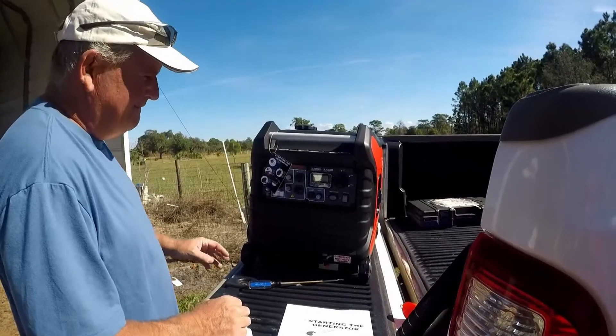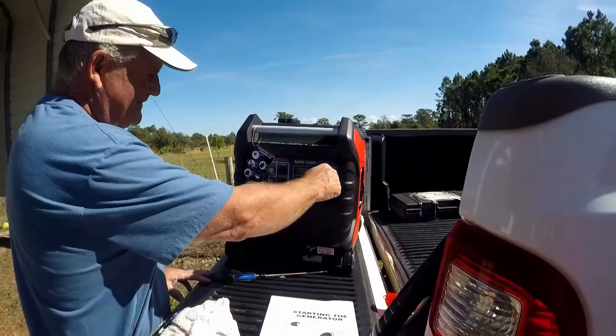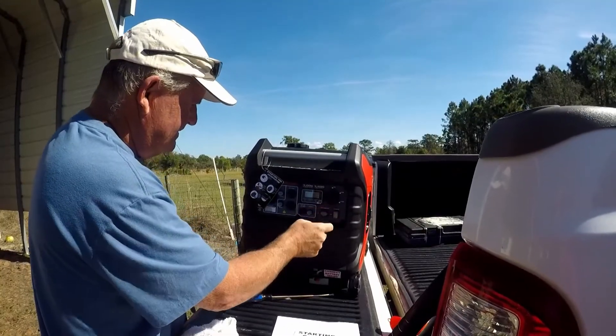Now we're down to the exciting part — the run. When we got it, we put it together immediately, put the battery in, put the oil in, did everything it said to do, and turned it on, and boy were we amazed. Let me tell you guys something: watching videos on these inverter generators does it no justice whatsoever. When I turned it on, I thought I knew what it would sound like. I was wrong. It was extremely quiet.